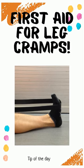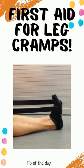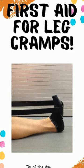First aid for leg cramps. The fastest way to relieve a cramp is to pull on your big toe. Try to ignore the pain, as this simple remedy is considered by many to be very effective and fast-acting.